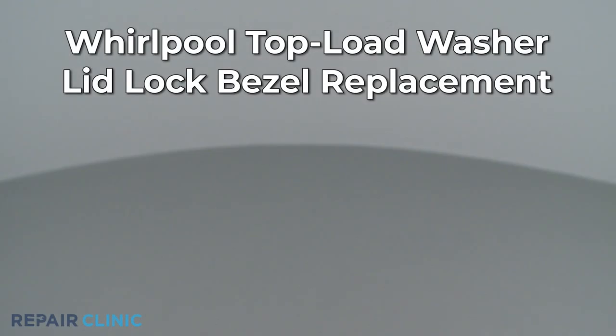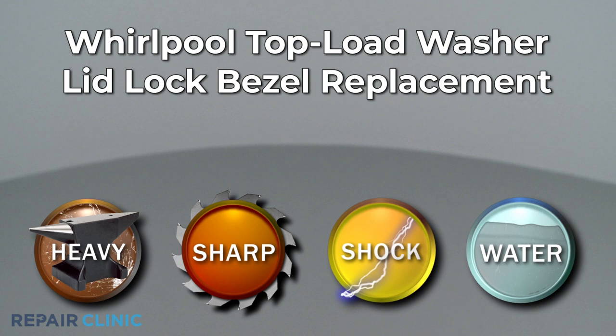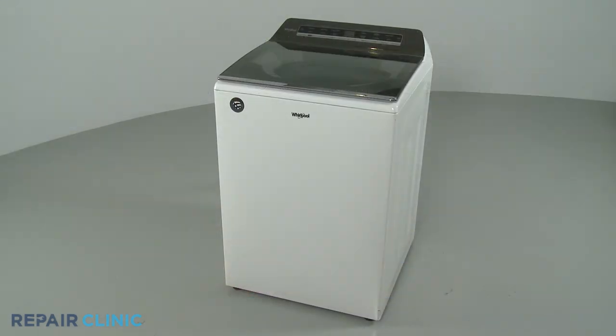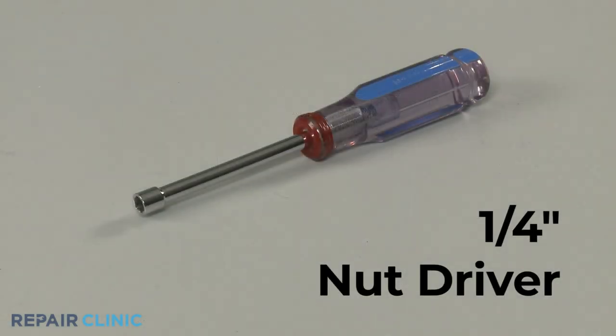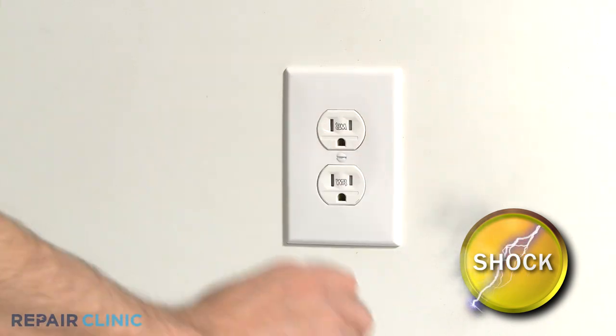Since Repair Clinic encourages you to perform this repair safely, a warning icon will appear when you should use caution. To replace the lid lock bezel on this Whirlpool top load washer, you will need a quarter-inch nut driver. Before you begin the procedure, unplug the appliance's power cord.